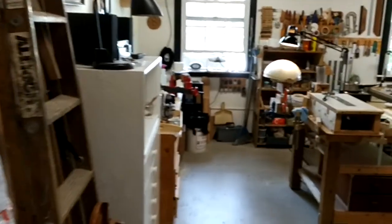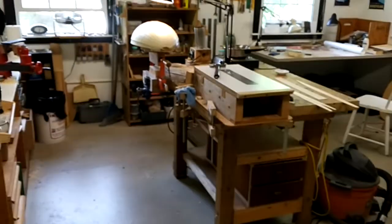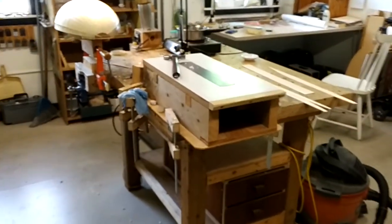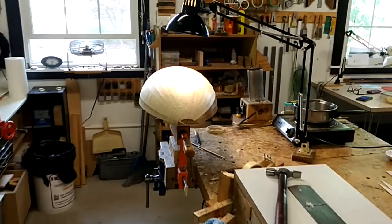This is where I do all of the quiet work. This is my main work area. There's my bench, there's my planing table. I'm putting together a lute back right now that you can see right here.